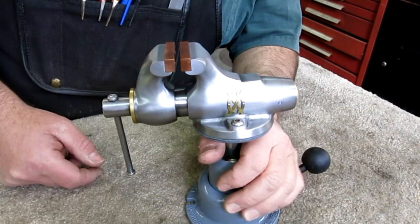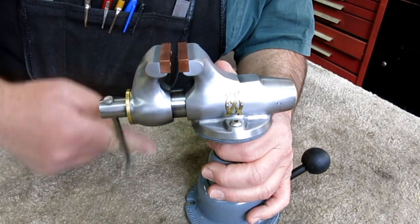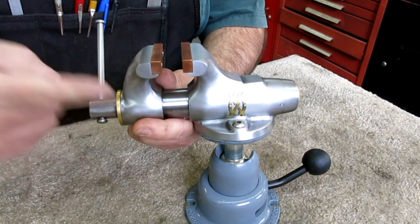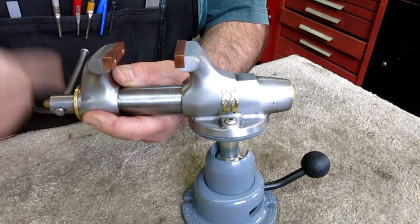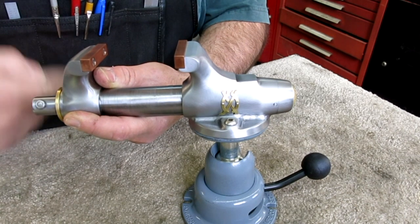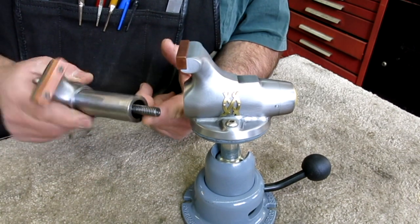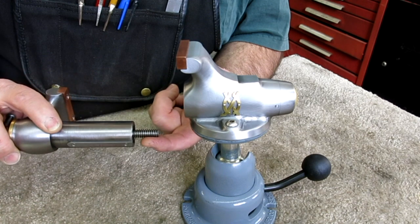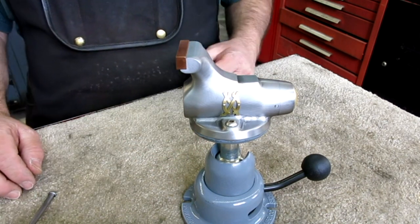Alright, I've got a little list of questions here. I'm going to take this moving jaw out real quick. And this is that lead screw I was telling you about that Pete Ferguson made. It's an Acme thread.